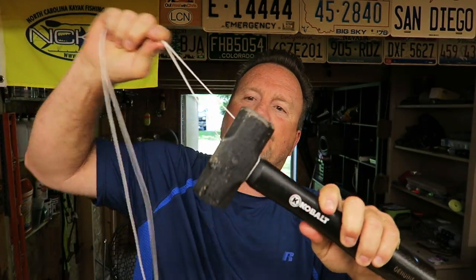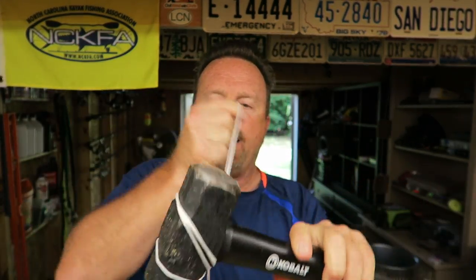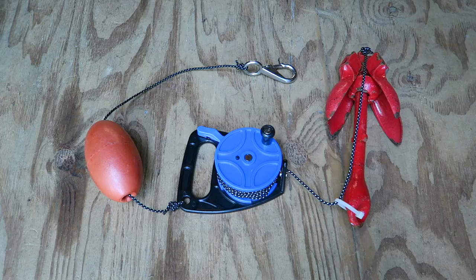With this new system, what you do is you take a sledgehammer and some string and wrap it around — just kidding, that's not really it. Here is my latest and greatest kayak anchor system.